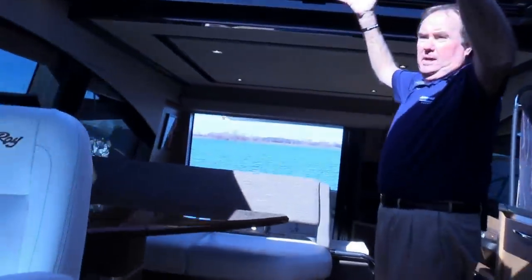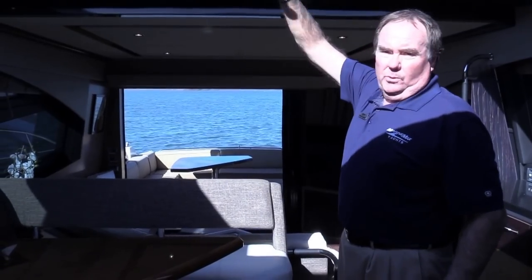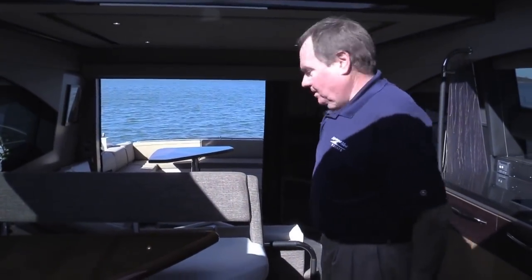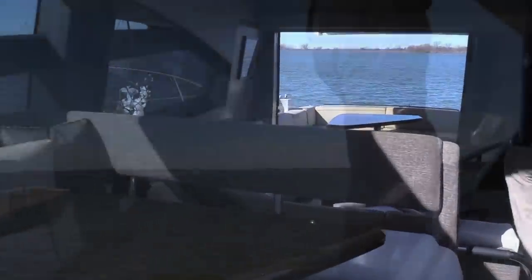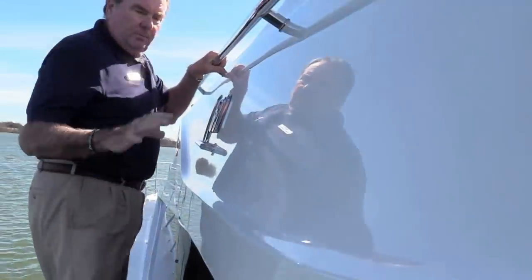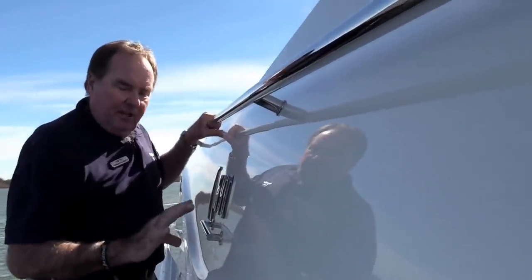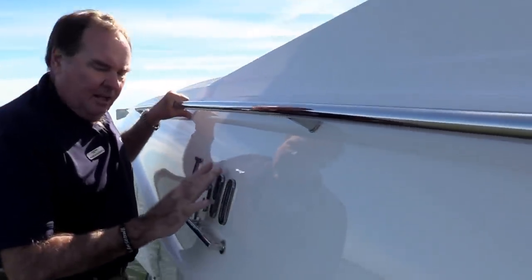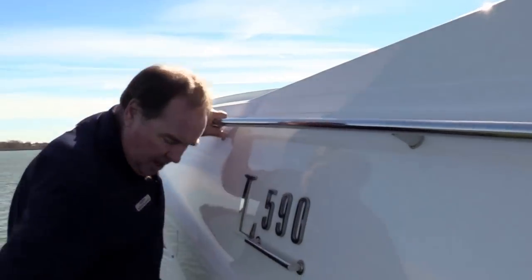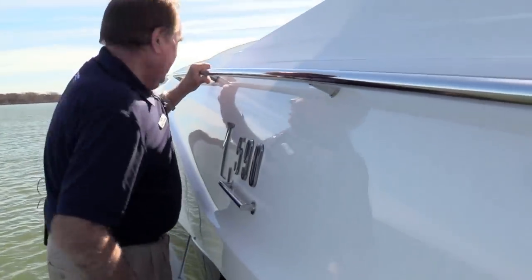Man, look at how nice this big open area is with the sunlight coming in and the natural breeze. As I mentioned, we can close that up — if we want to run the heat and air conditioning it'll be very tight in here. As we head up to the bow of the boat, you'll notice the nameplate here on the side — the L590. This is a neat feature: it lights the L590 up at night, so it looks like a lot of the yachts you'll see down in Florida. Very cool touch. There's also indirect lighting all up and down this big walkway going forward.